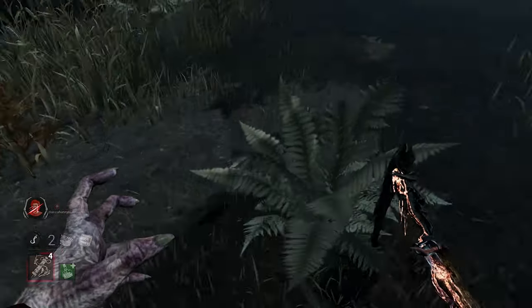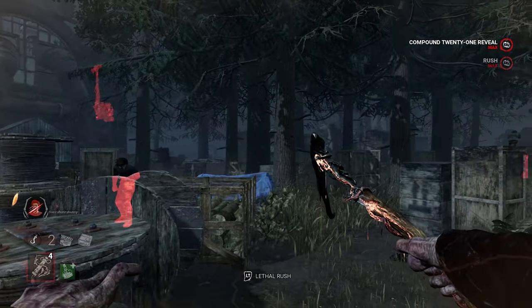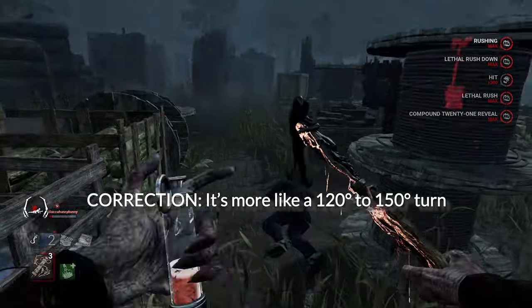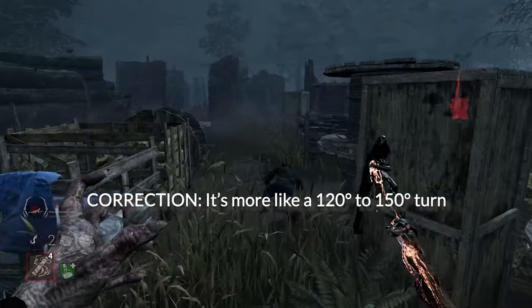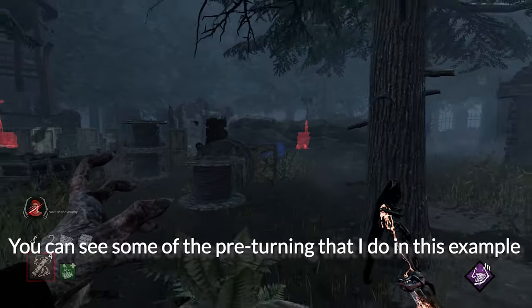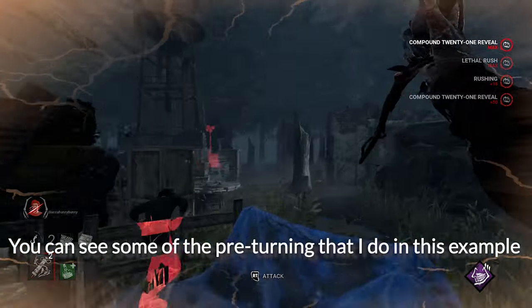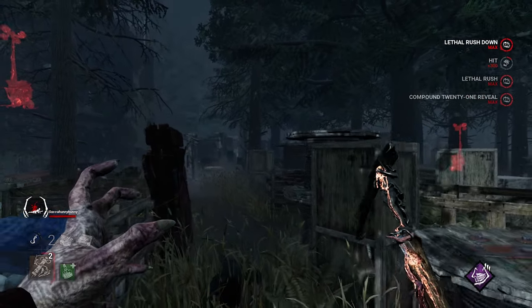For controller players, luckily you got a nice big buff to your turn rate and control for Blight. All you have to do is turn in whatever direction you want and just swing, and you'll usually achieve the 180 that way. A little bit of pre-turning before you attack would probably help, and I feel like a lot of Blight players have already been doing that on controller. So a little pre-turn and then a flick and you will achieve the 180.